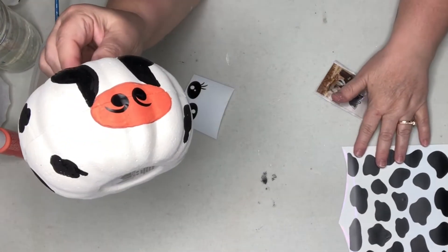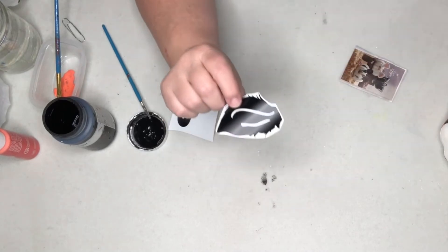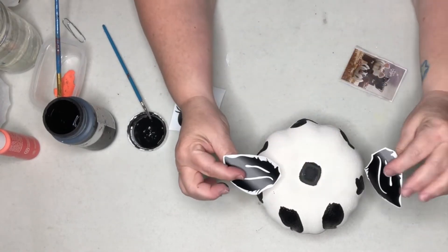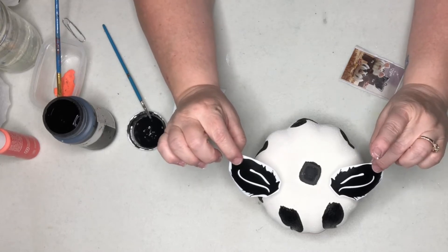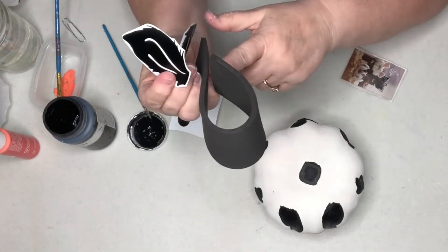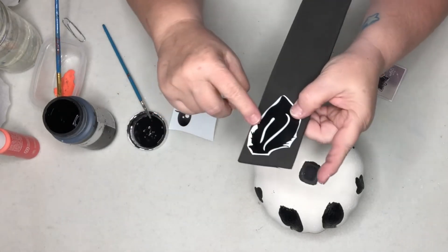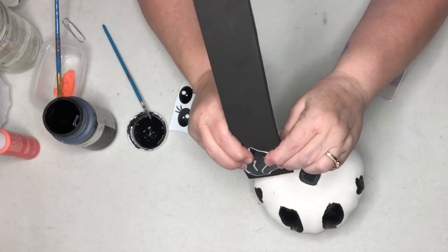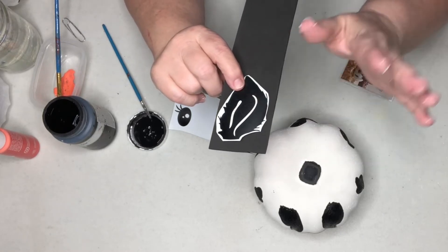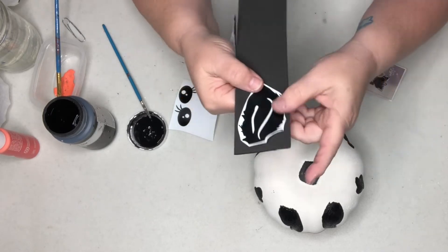Now while we're waiting on this to dry, I'm going to show you my idea for the ears. I did print some ears off with my Cricut. I need them to stand up, so what I thought we could do is take these stickers and place them on this foam sheet from Michael's, then cut around the sticker so it makes them stand up when you attach them to the cow. I craft on the fly — I'm trying things out as I go, and if they don't work we just go back to square one.